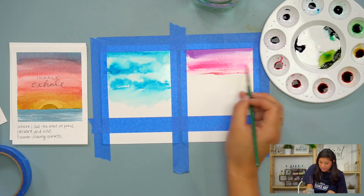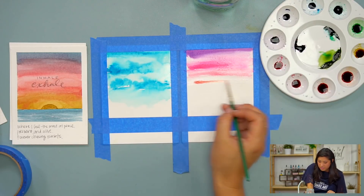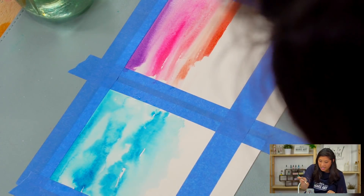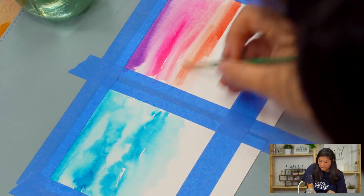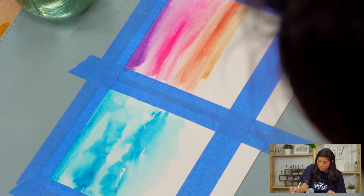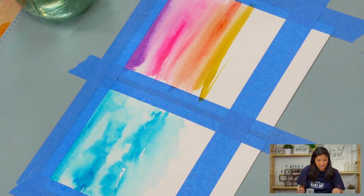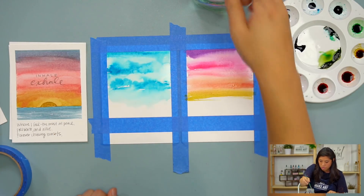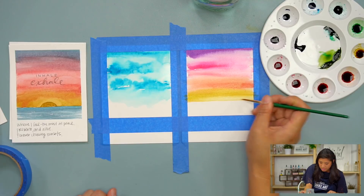I'm making sweeping motions across. If I want it to be more saturated, I'll go straight off the bat. If I want it more watered down and lighter, I'll grab more water then get the color. I'm going to keep transitioning and go towards yellow at the bottom. For the sun, I might do it at the end — I'm going to do a full sunset first, then add the sun at the end. I'm going to add my horizon line right there.